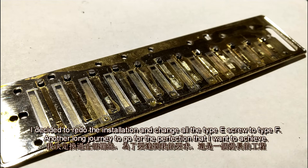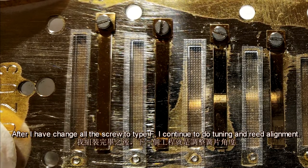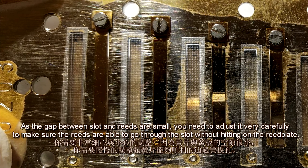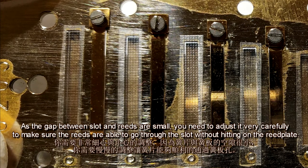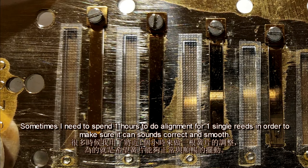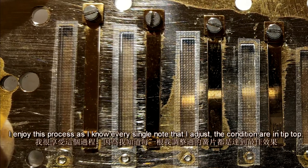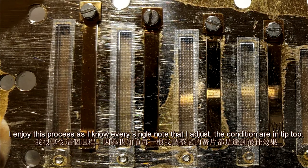After changing all the screws to Type F, I continued with tuning and reed alignment. Since the gap between the slot and reeds is very small, you need to adjust it very carefully to make sure the reeds can go through the slot without hitting the reed plates. Sometimes I need to spend an hour doing the alignment for a single reed to make sure it sounds correctly and smoothly. I enjoy this process, as I know every single note I've adjusted is in tip-top condition.